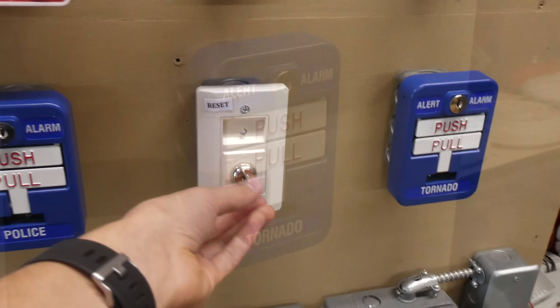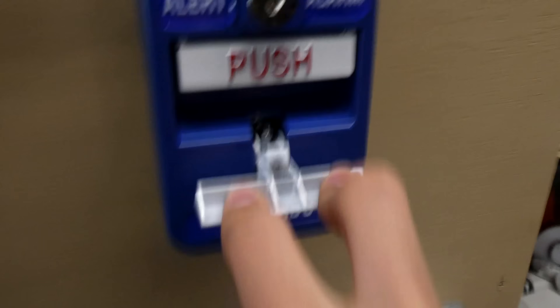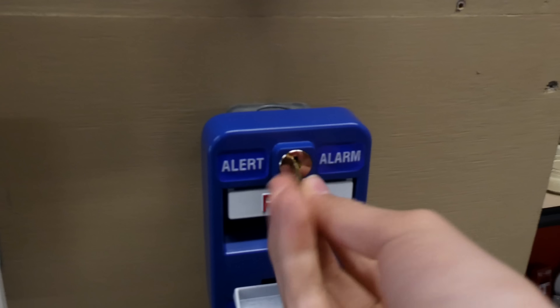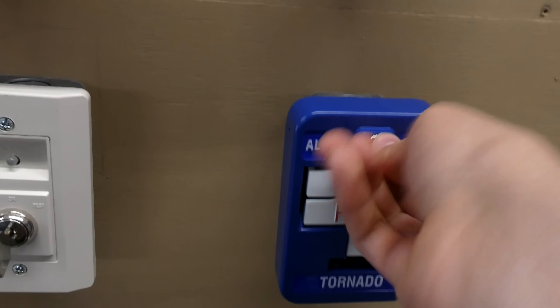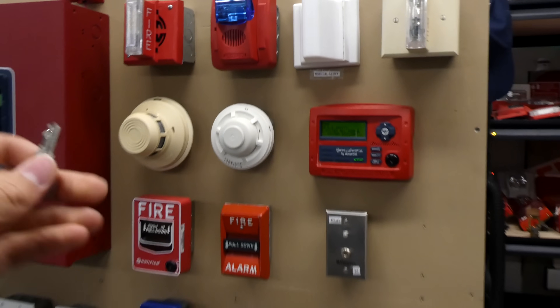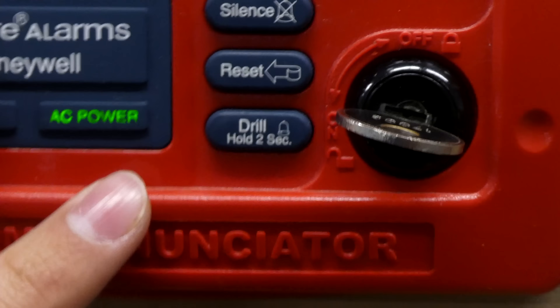Now we'll go ahead and test out the tornado alarm — push and pull. I forgot to reset it there. I figured out the problem: the reason the reset switch didn't work with that pull station is because apparently the panel has to be acknowledged first in order to use the reset switch. That completes the test of everything on my homemade demonstration fire alarm system. Thanks for watching and have a great day.